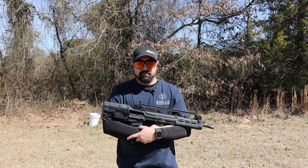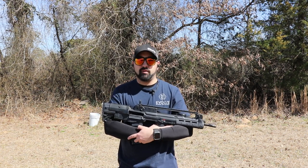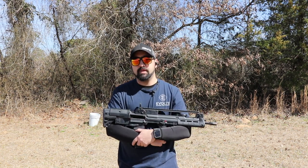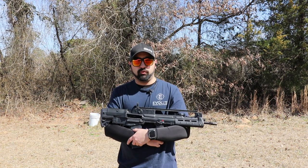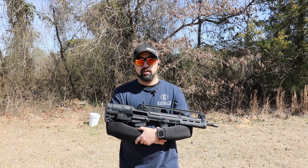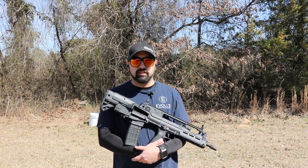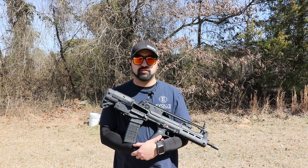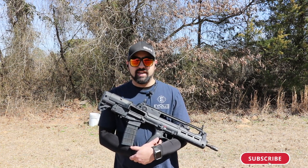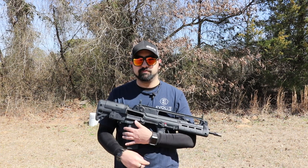My question of the day: do you like bullpups? They do have inherent issues — the trigger isn't always the greatest, typically just okay. If you do like bullpups, is this Hellion something that interests you enough to want to try it? Leave a comment below. Also, please like, subscribe, and hit the bell icon so you're notified every time we put out a new video. Thanks for watching — see you in the next one!